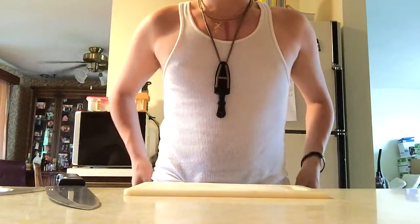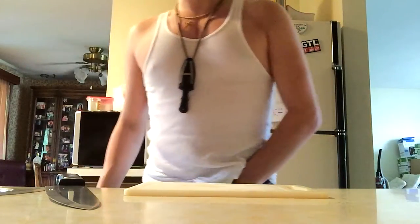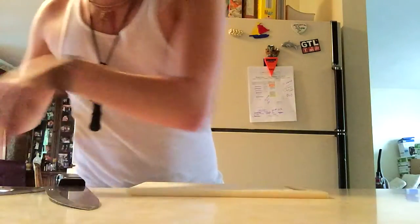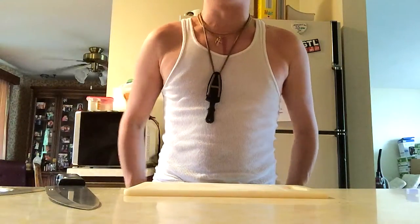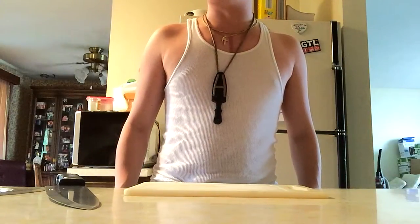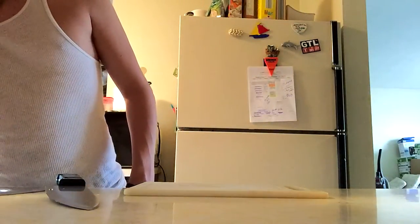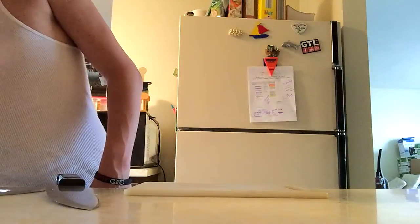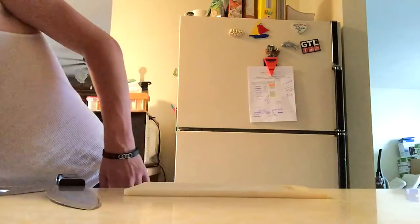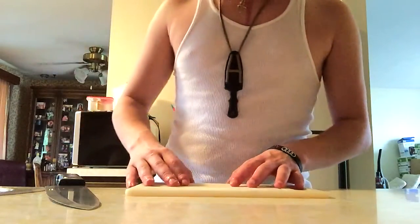Alright guys, so today we're making chili. The ingredients are going to be about a pound of ground beef, a pound of ground beef, two spicy sausages or more if you have them, one green bell pepper, one red bell pepper, one orange, one yellow, one serrano pepper, a can of kidney beans, a can of black beans, two stewed or seasoned tomato sauces for chili, and two cans of pitted diced tomatoes.